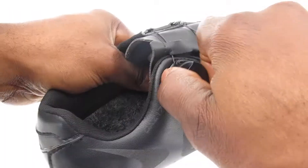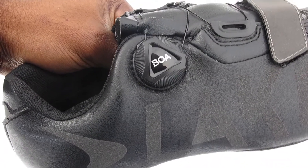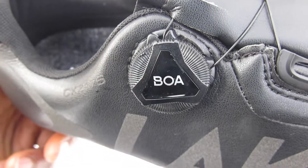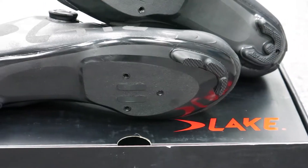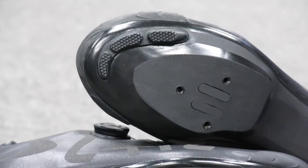The CXZ-176 has a single boa dial and cross strap that makes it easy to dial into your fit. And underneath the shoe you have a full fiberglass nylon sole for the perfect balance between stiffness and flexibility while riding.